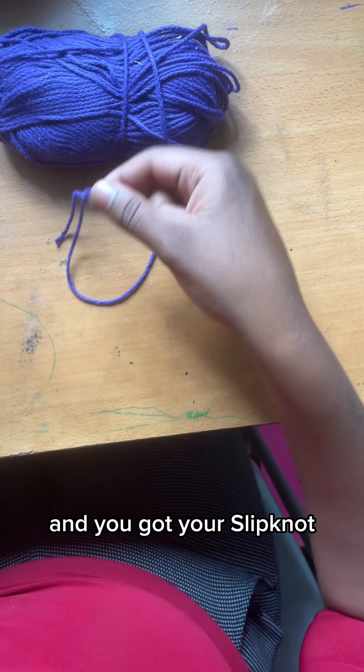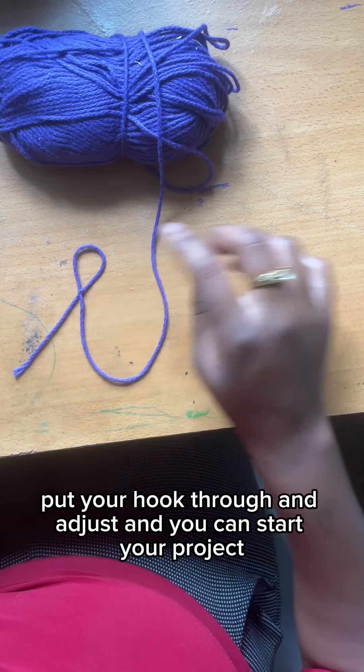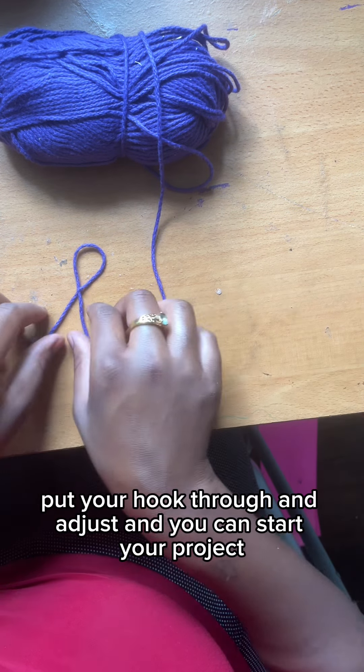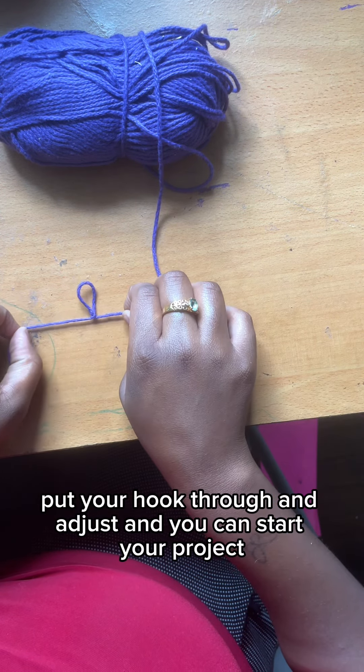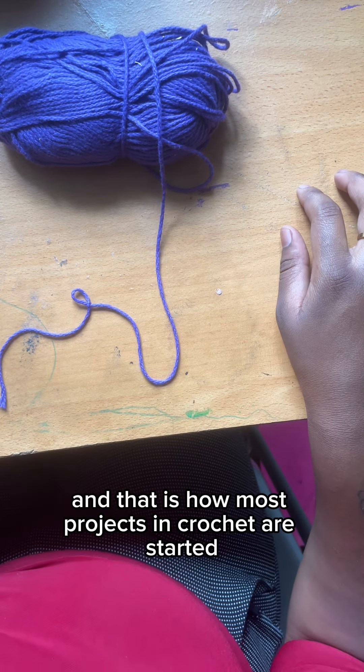And you got your slipknot. Now all you need to do is take that, put your hook through, and adjust. And you can start your project. That is how most projects in crochet are started.